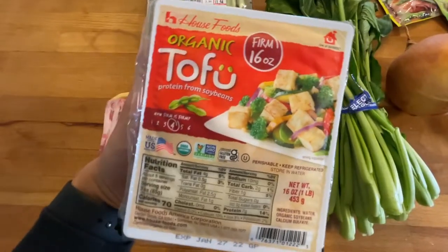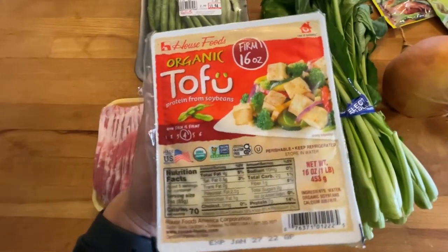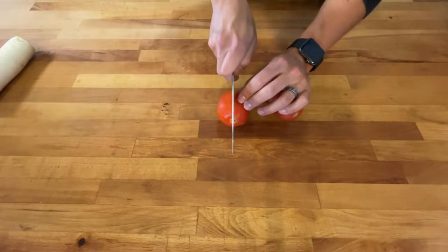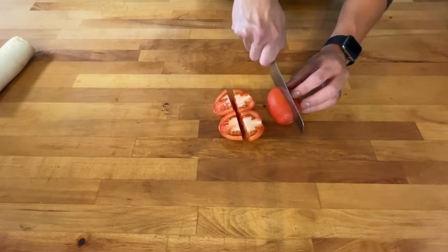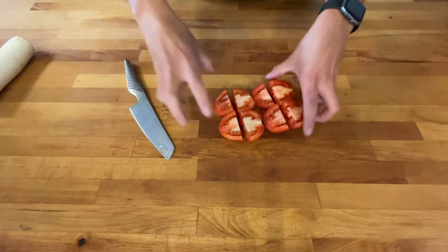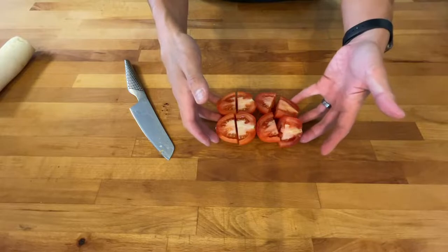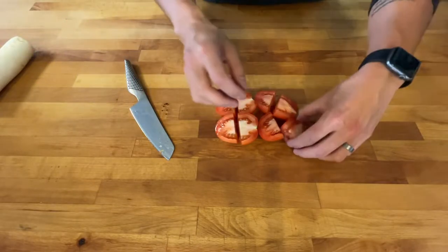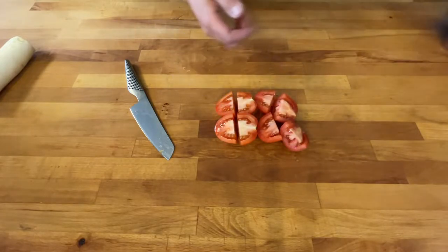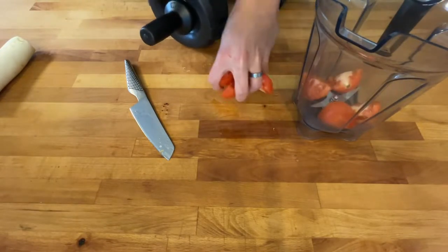I love tofu in my sinigang — it's a sponge for flavor and picks up all of that sour tamarind soup. So we've got our two tomatoes here, I'm just gonna quarter them. I want to share a technique I use when I start my sinigang base. I hate throwing away food, and when you throw tomatoes into your sinigang broth, by the time you get to the bottom of the pot the skin just turns into this nasty plastic-looking thing. So I've got a blender — I'm gonna throw my tomatoes in.